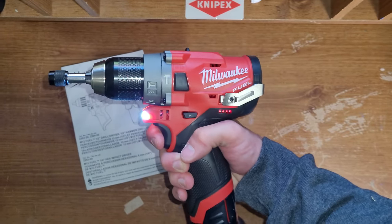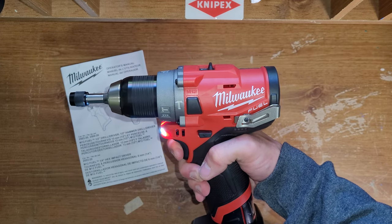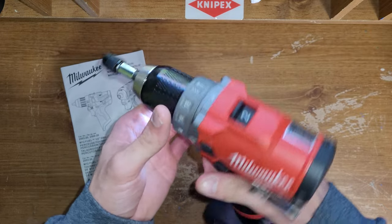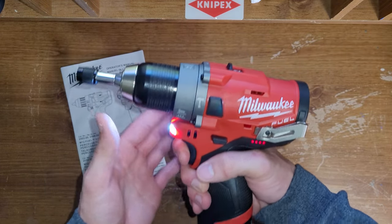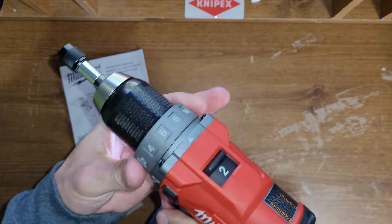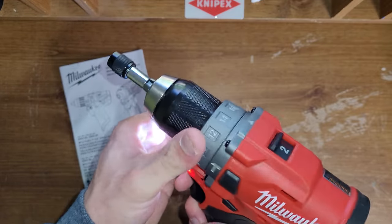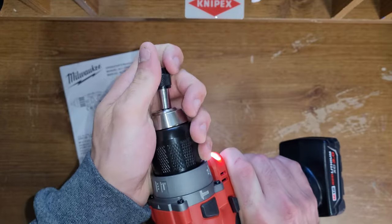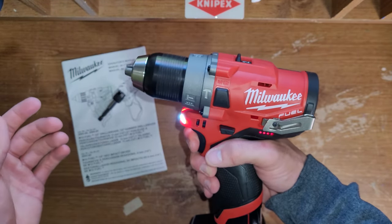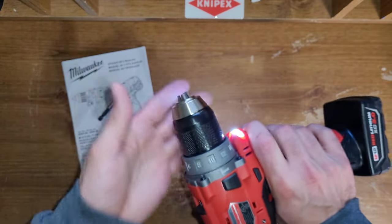Is it supposed to do that? Like the delay on the trigger — I don't know. It's on 2. That's 1. But if we put it up more, that's hammer. I don't know. Let me know if it's supposed to do that. I'm not doing anything funny, I'm just pushing the trigger down all the way. Is it for a slower start, maybe? That doesn't make sense to me. But let me know if that's normal or not.